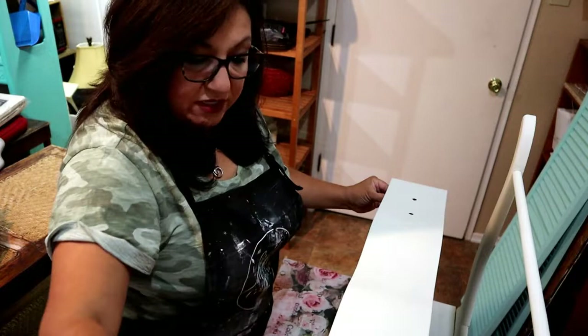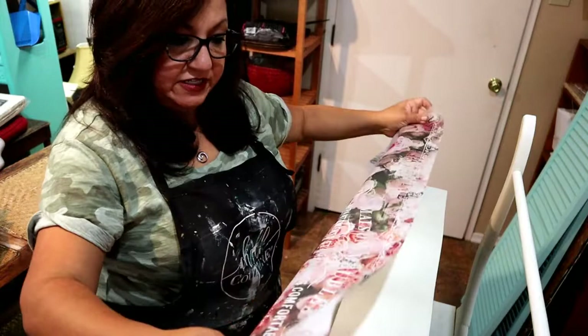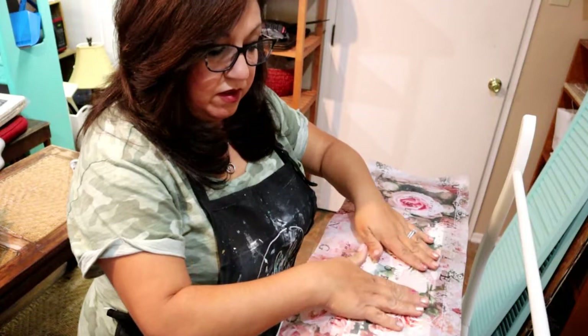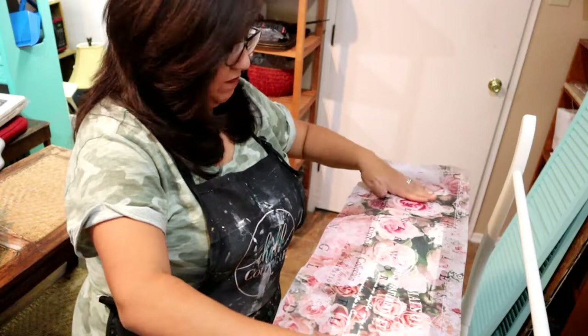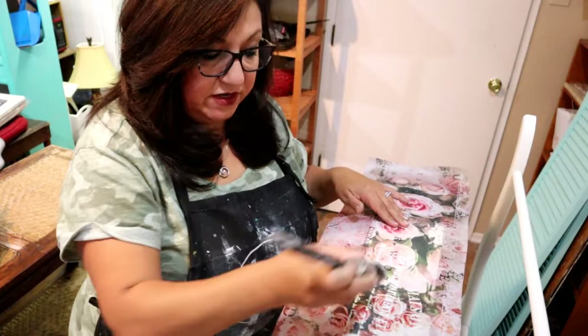I'm just going to go across and take off any excess varnish — I don't need it dripping, just a thin coat. This tissue has some words on it so I am going to lay it where we can see some of the words. Then all you're going to do is push it down, take out any air bubbles, and then take your varnish again and give it another coat. Thin coats are fine — we don't need a ton of it on here.